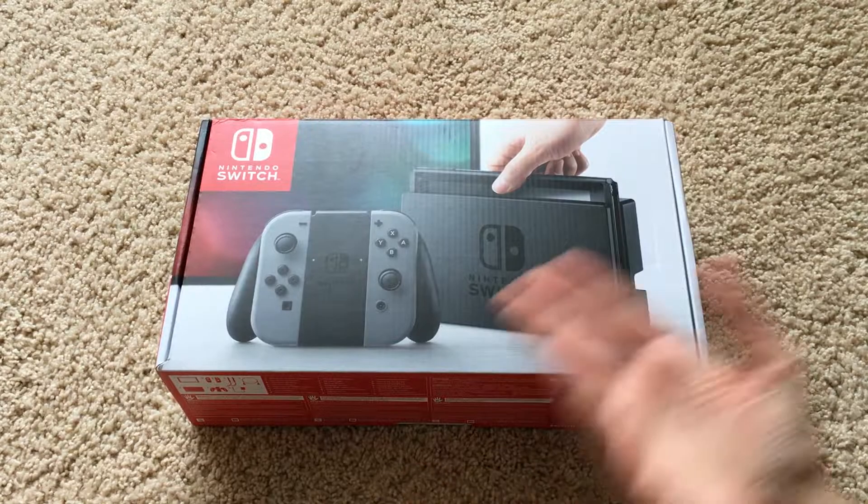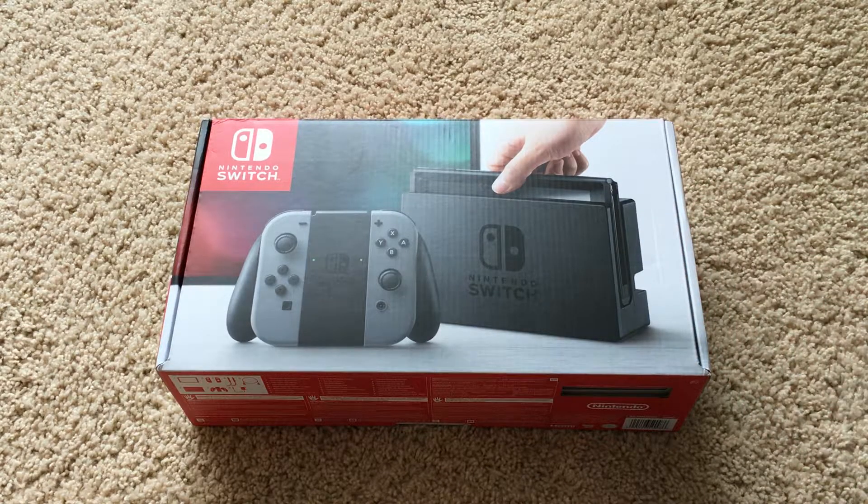Hello everyone, Kirstie5 here, and this is the Nintendo Switch which I will be unboxing in today's video. I've been wanting a Switch ever since it came out in March and now I finally have it — it's awesome. I can't wait to start using it even though I don't have any games yet, but without further ado let's unbox this thing.